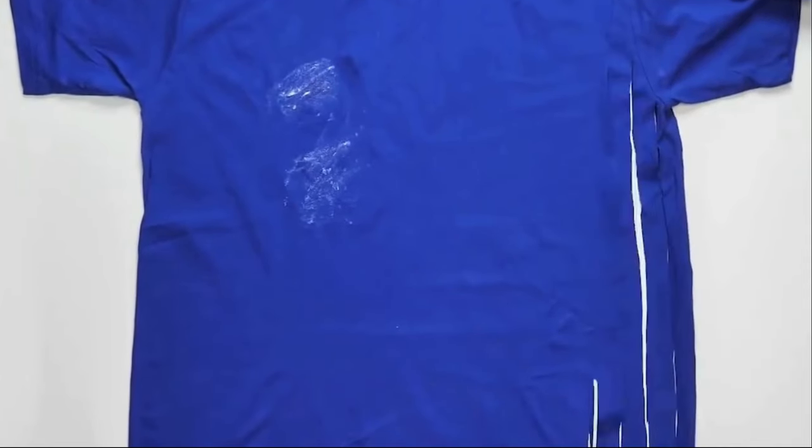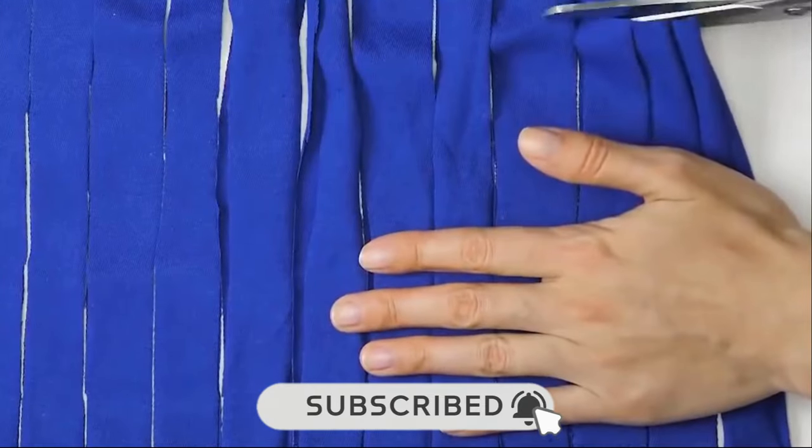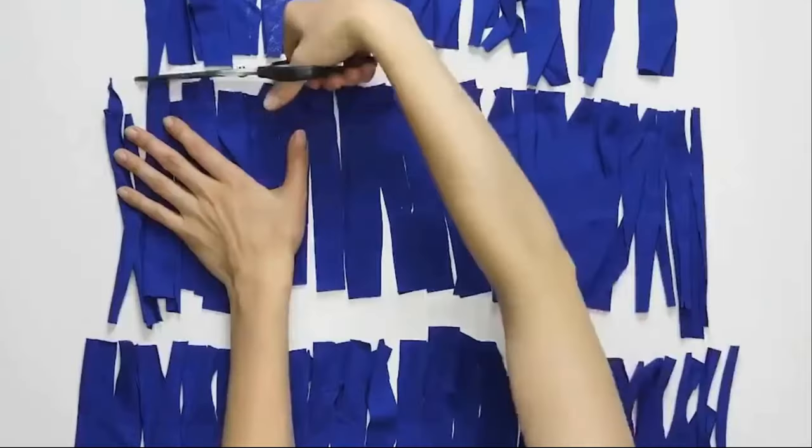Hope you enjoyed the video. Don't forget to give it a like and subscribe to Green Life Guide to stay updated with more exciting content. Thanks for watching.